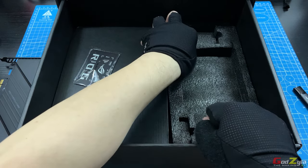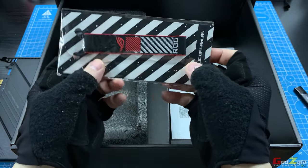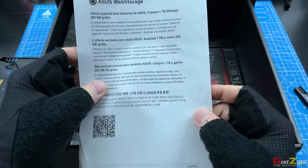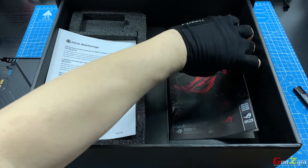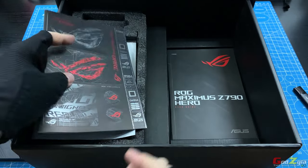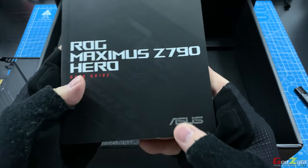Right below this, you'll be provided with a keychain — a very nice keychain — along with storage instructions about the ASUS web storage, a set of stickers, and the instruction manual.